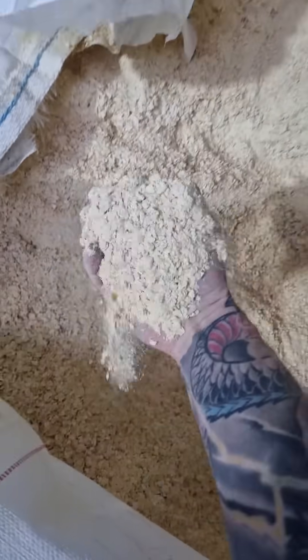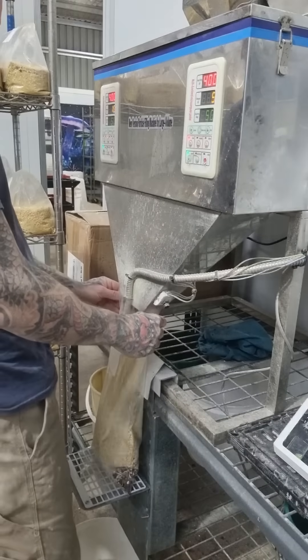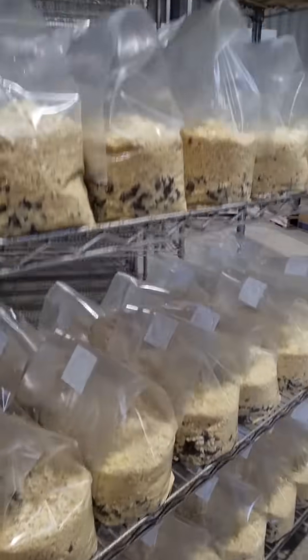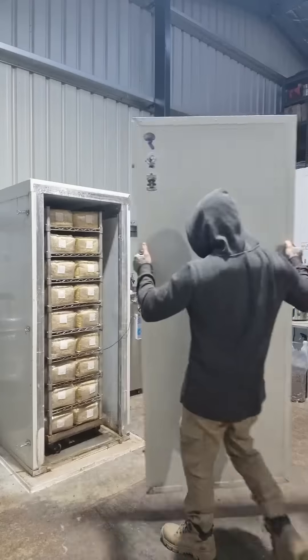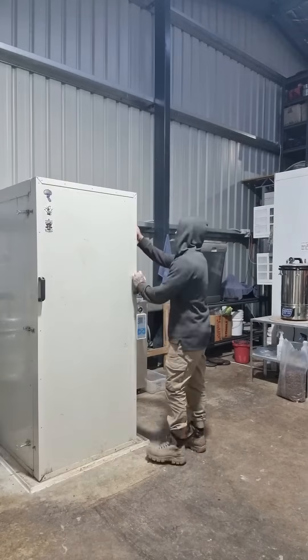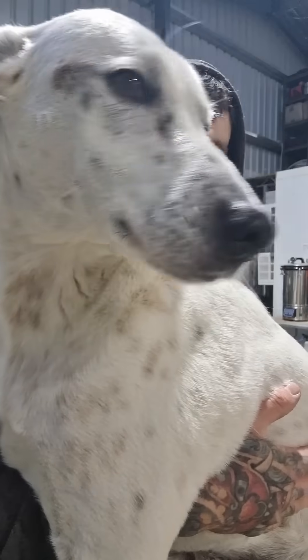Then we move on to substrate prep. We've got a mix of Australian lupine hulls and Tasmanian oak, which gets loaded into bags, loaded onto racks, and then wheeled into our sterilization chamber where they get exposed to high temperatures for around 18 to 20 hours — again, just to kill off any competing organisms or bacteria. And here's the farm manager come to check on everything.